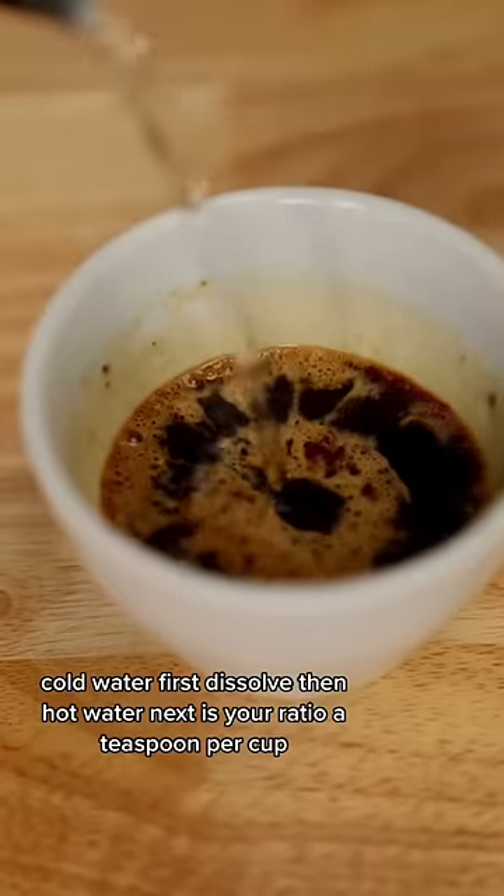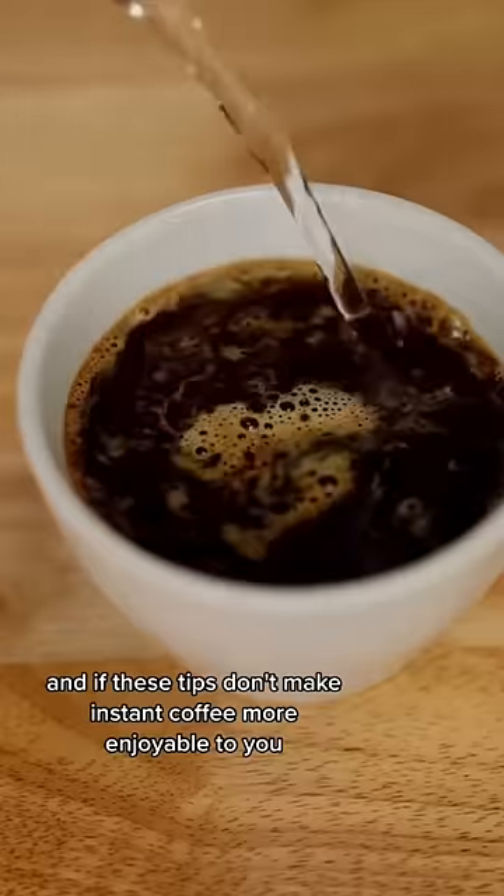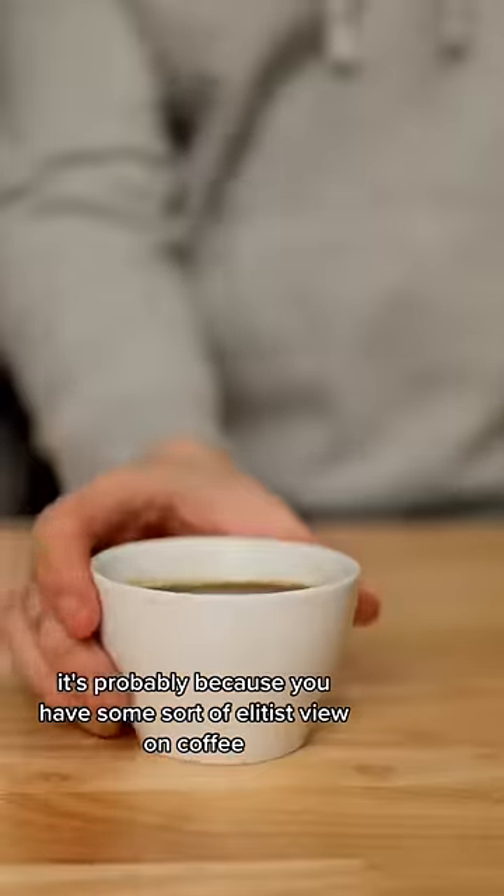Next is your ratio: a teaspoon per cup, but a cup of coffee is six ounces, not eight — so you're probably making it too weak. And if these tips don't make instant coffee more enjoyable to you, it's probably because you have some sort of elitist view on coffee.